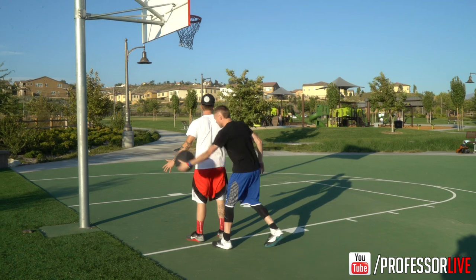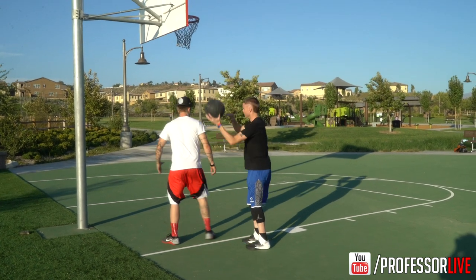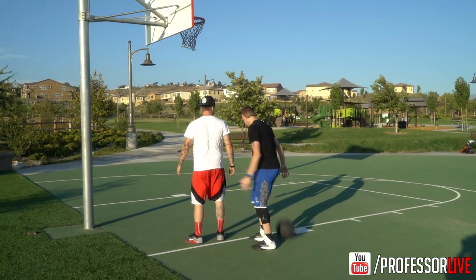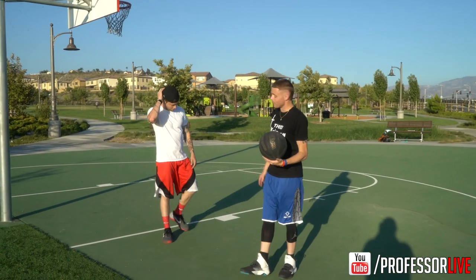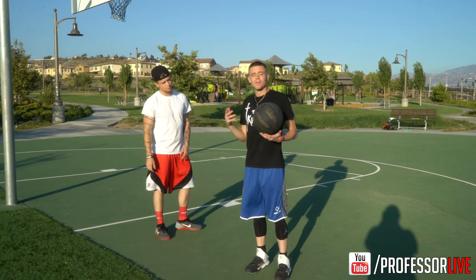I'm always trying to entertain, so sometimes I'll go here, sometimes we go off the head — we can do anything. The defense is at your mercy. You can score, get your team off, get your teammate off, whatever it may be.